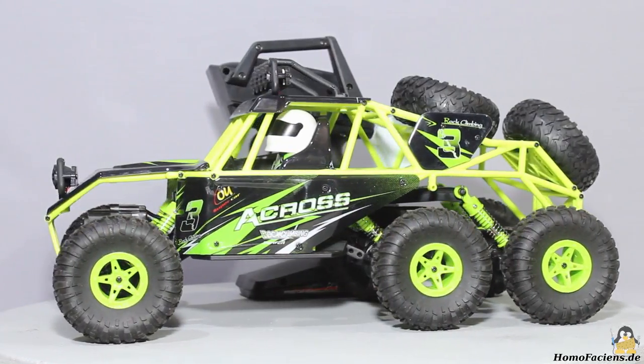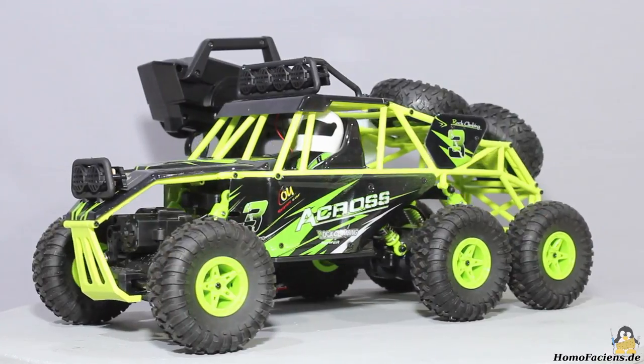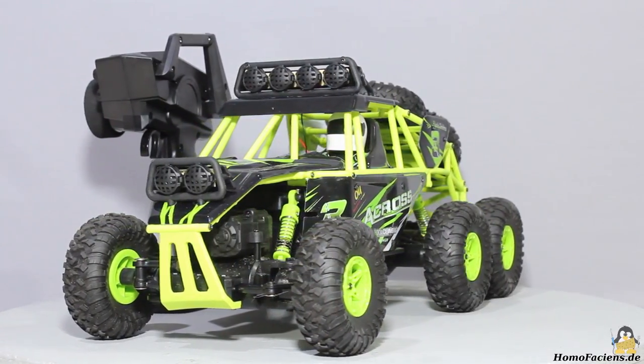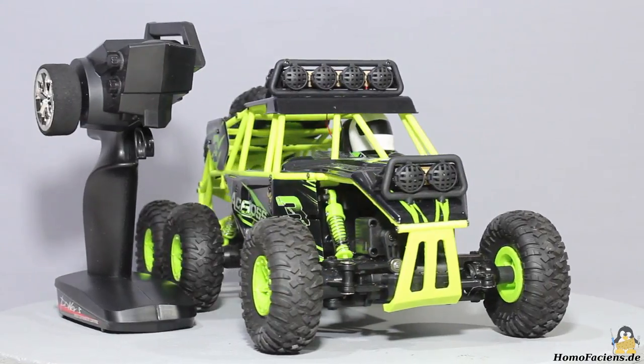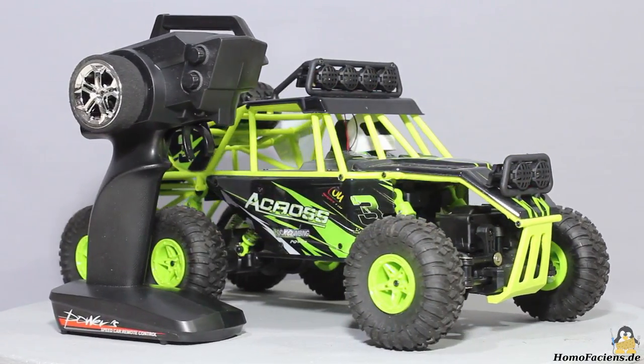Let's start the video with a closer look at the unmodified car. The dimensions are 380x185x175mm and the weight is 780g. All 6 wheels of the VLTOYS model car are driven by motors, and the diameter of the rubber wheels is 78mm.